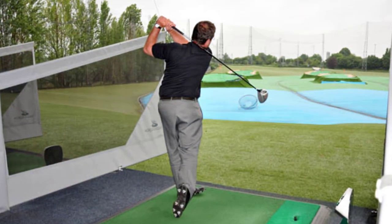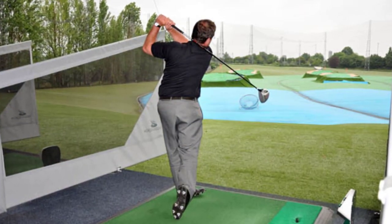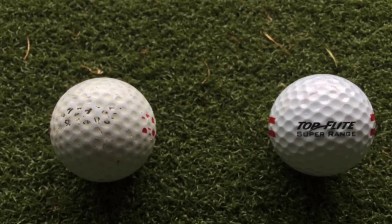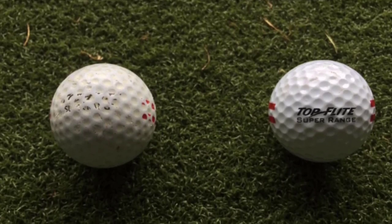Now let's dive into the techniques that can help you increase your swing power and optimize your distance. We'll cover proper grip, body alignment, weight transfer, and the crucial role of the lower body in generating power.